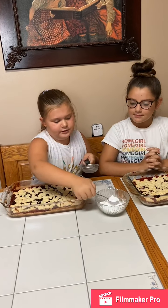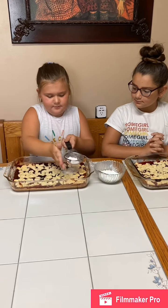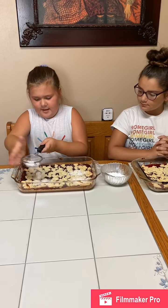The final step is powdered sugar. Just take a bit of powdered sugar, pour it into a shaker, and then sprinkle it everywhere over the top.